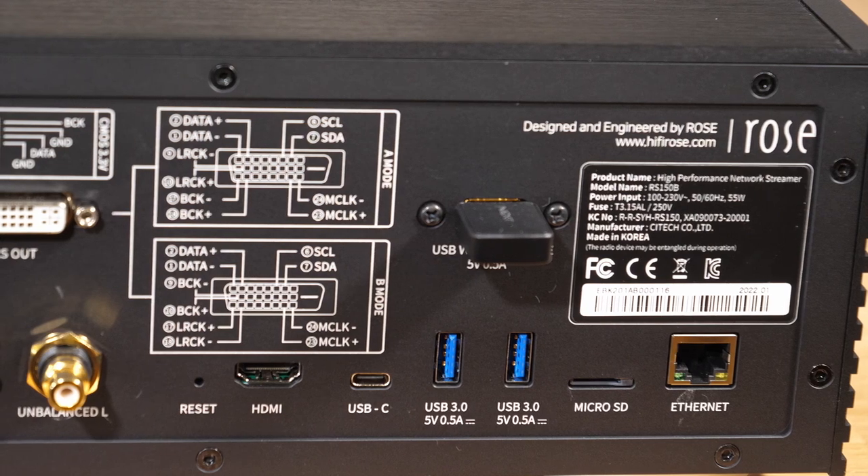It can rip and store CDs on an internal or external drive, and it's also possible to connect a micro SD card, USB sticks, and so on.